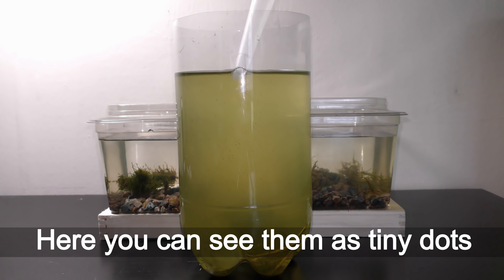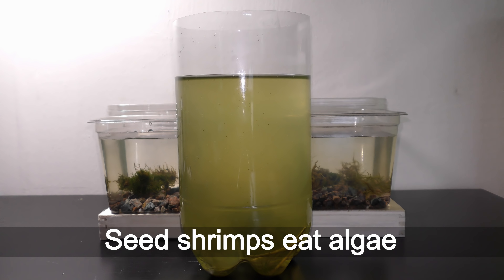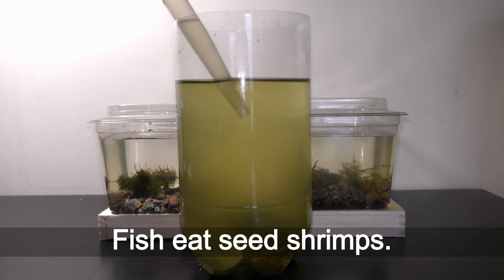Here you can see them as tiny dots in a nursery full of green algae. Seed shrimps eat algae and organic remains. Fish eat seed shrimps.